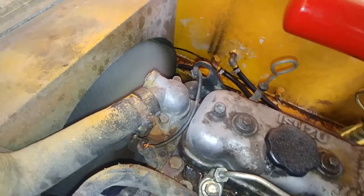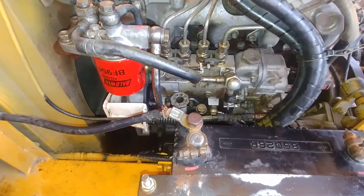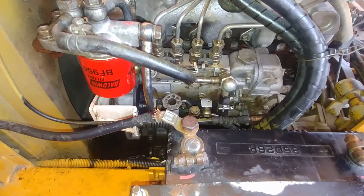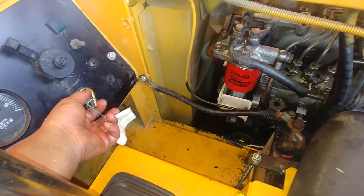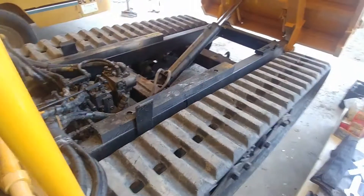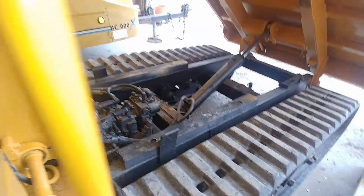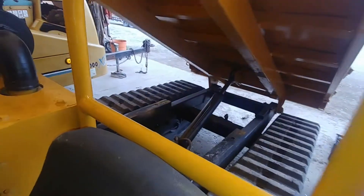Thank you so much for watching. Check for any fuel leaks — and now the moment of truth. It started like a clock, runs good, runs strong! I have a few more interesting 4JB1 Isuzu videos on my channel.